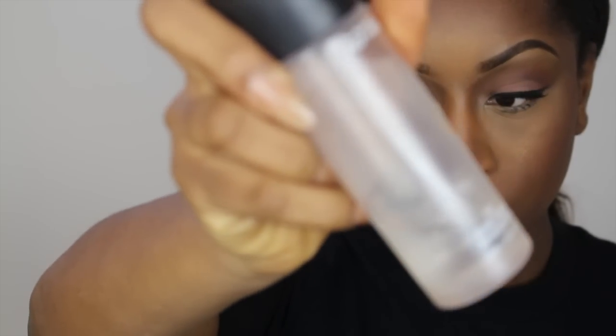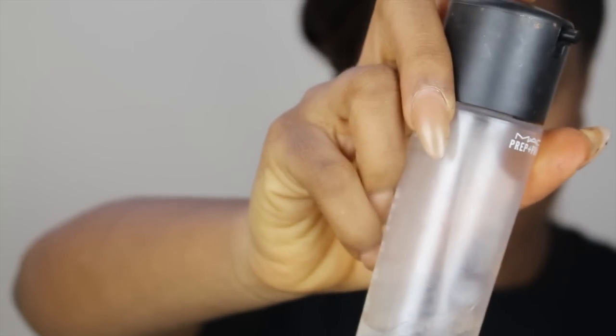No look is complete without Fix Plus! I love this stuff — it just takes away that cakey look and makes everything look glowy, dewy, and gorgeous. And this is the final look! I hope you guys enjoyed the video, thank you so much for watching, bye!